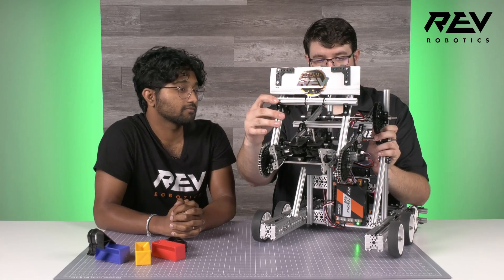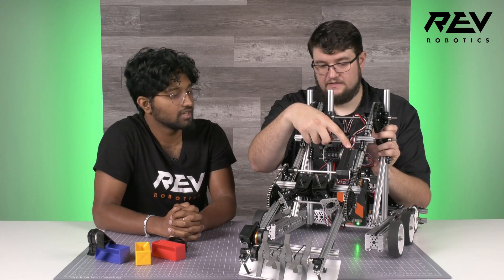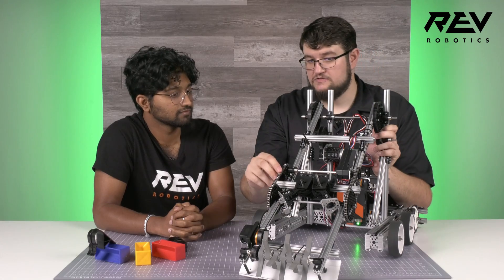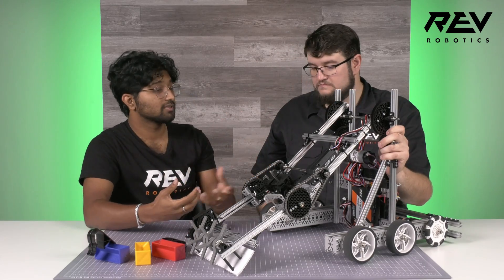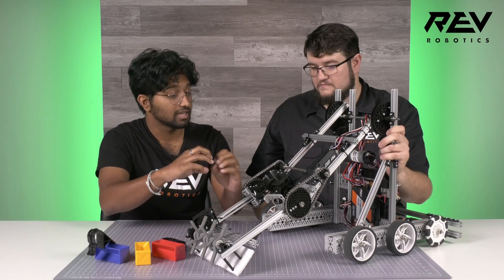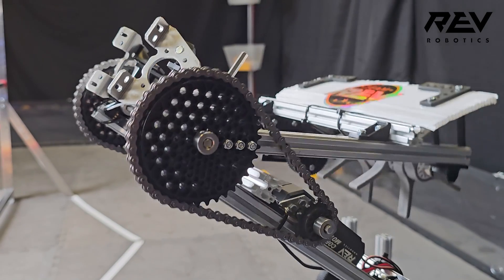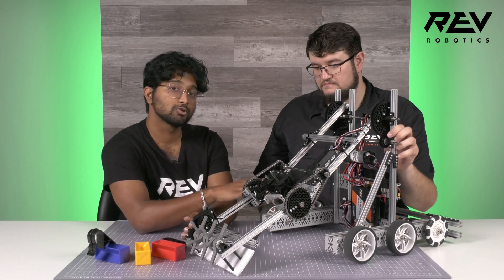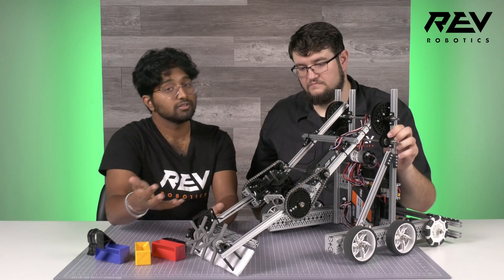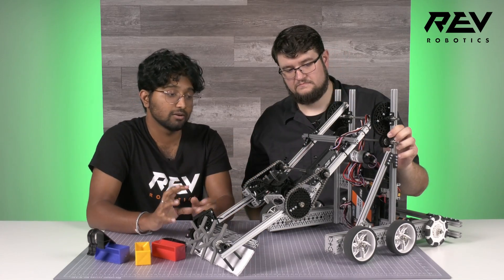Getting back to the wrist movement that opens up the intake, the thing powering this is our Core Hex Motor. The choice for chain at the wrist was largely because gears and gear meshes under a lot of load can slip and cause frustration for teams. To avoid that this year, we put chain and sprocket at this wrist joint, since it experiences a lot of dynamics from the field and robot movement. Teams can keep it tensioned by sliding on the extrusion — no need for accurate gear meshes.